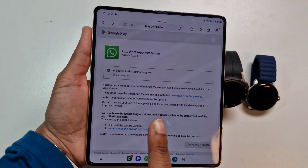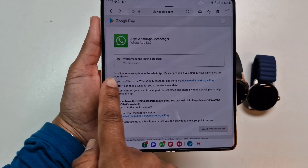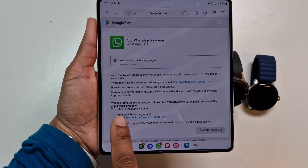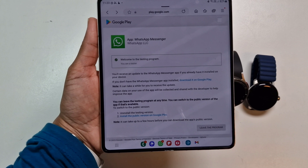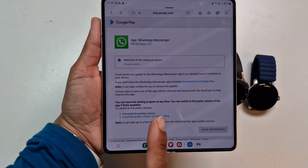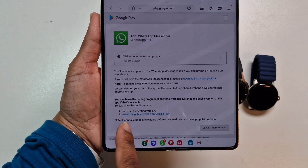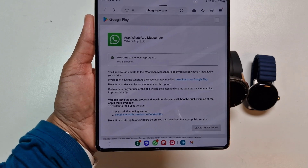I'll show you how to set it all up. Just to go through quickly — with the WhatsApp app for the watch, you can download this update from Google Play and sign up as a beta tester. As a tester, they will gather information and share it with the developer to help improve the app. You do have the option to leave the test any time, and then you can uninstall and install the public version back on your watch and leave the program whenever you want.